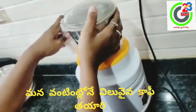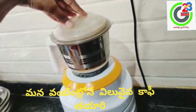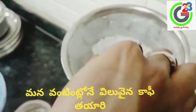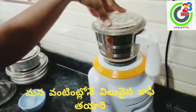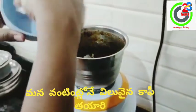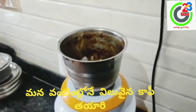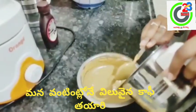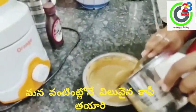Grind for 1 minute, then add it to ice cubes. Grind again for 1 minute, add it to ice cubes again, then grind for 2 to 3 minutes. After 3 minutes, the coffee paste is ready.